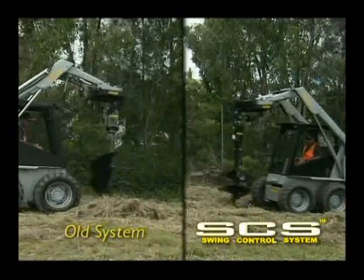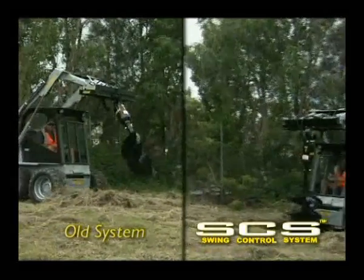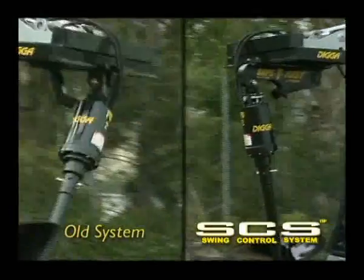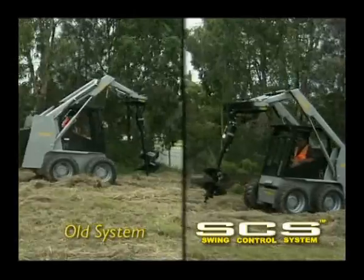On the left you can see the traditional yoke hung method. On the right the auger drive is fitted with swing control. Here you can clearly see the difference between the unit fitted with swing control and the traditional system. The traditional auger drive cannot be controlled as easily as the auger drive fitted with swing control.